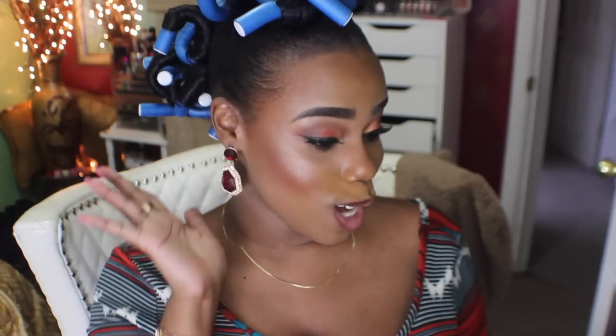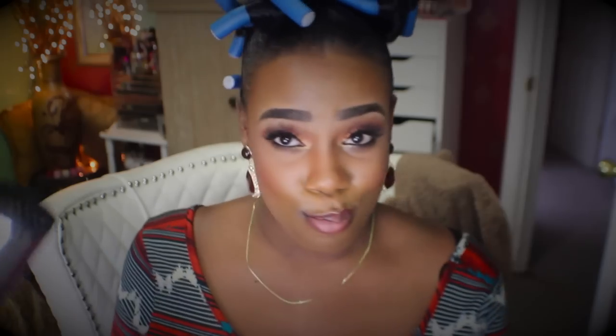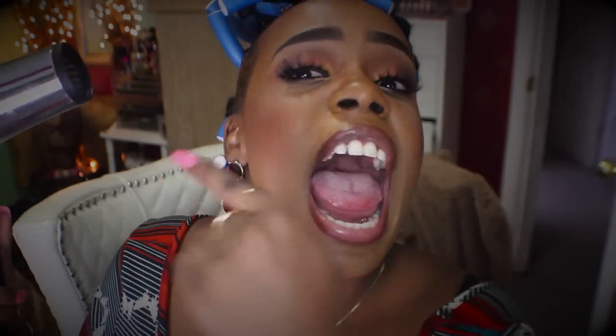Voila! Okay, ladies — we are flexed and rolled up. All we got to do is wait. Now all we have to do is blow dry our hair. All we got to do is wait 15 minutes and it should be done.